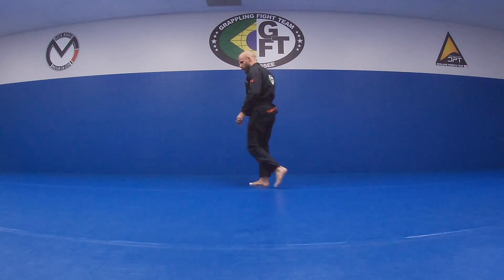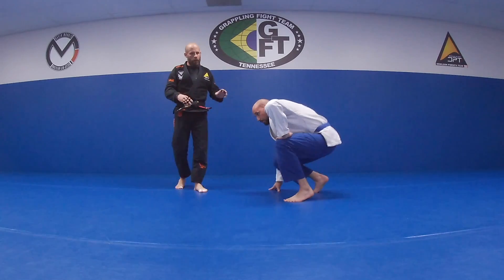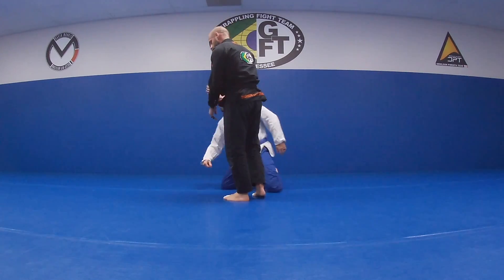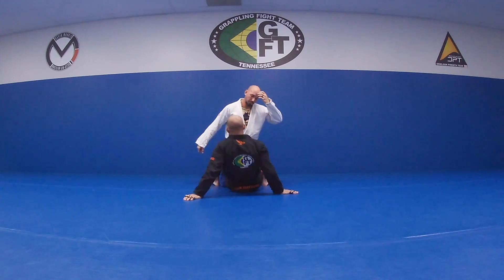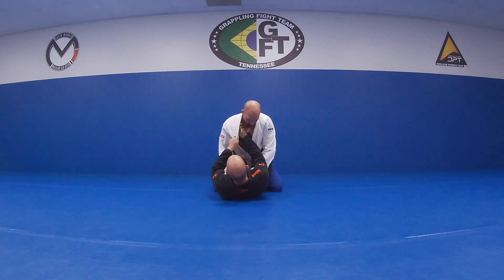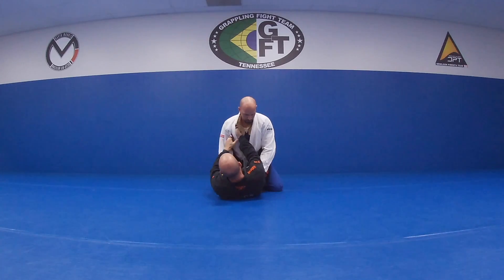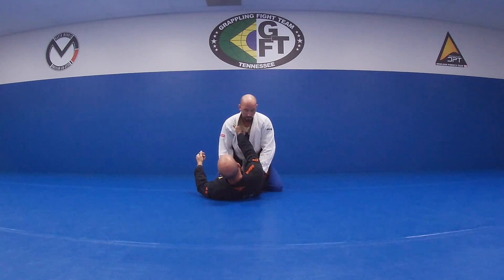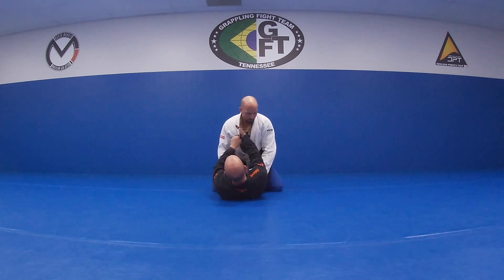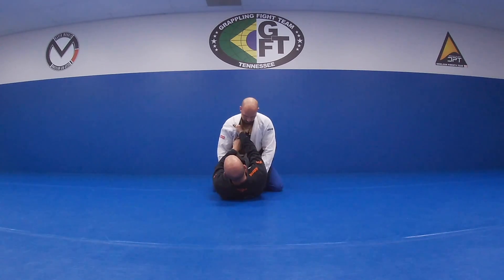We're going to continue with what we're doing Tuesday from that knee shield, and we're going to go a little bit knee shield slash collar sleeve, close guard. I'm going to be in on this collar a little bit deeper here, not way up here at the top. I want to be able to keep him from pressuring in, so kind of between his chest and his deltoid muscle, I can find a spot to put my fist there. So a deep grip here.